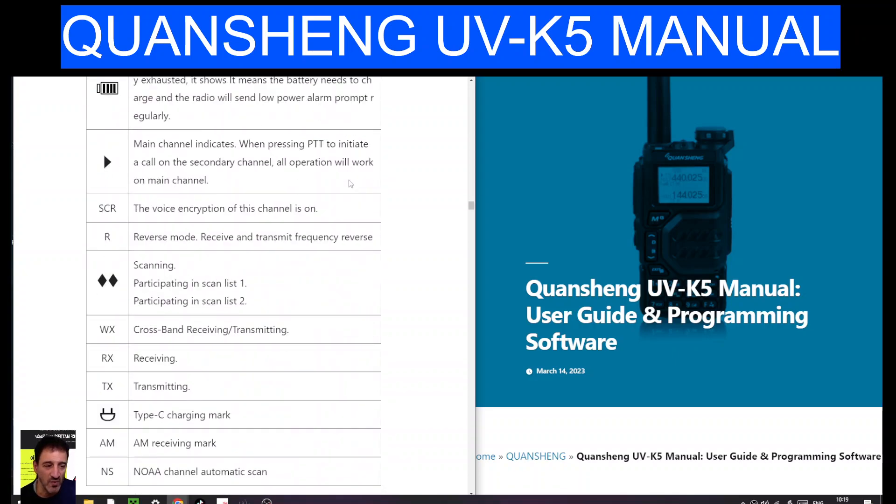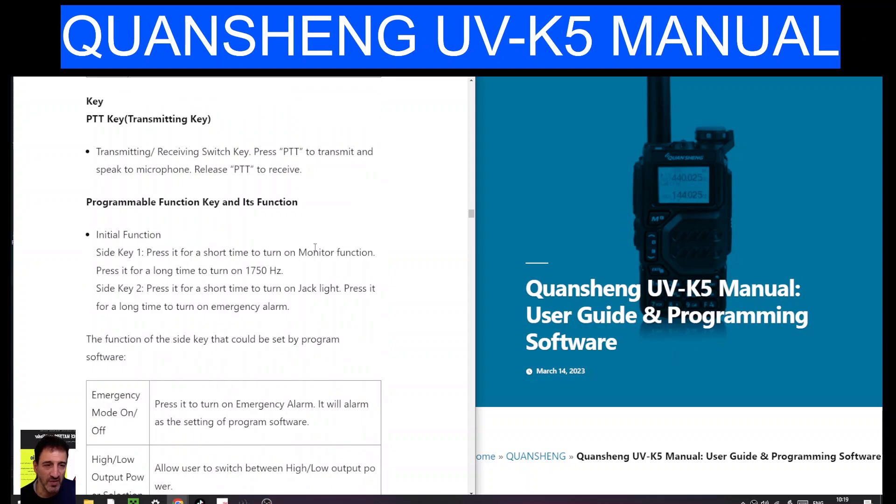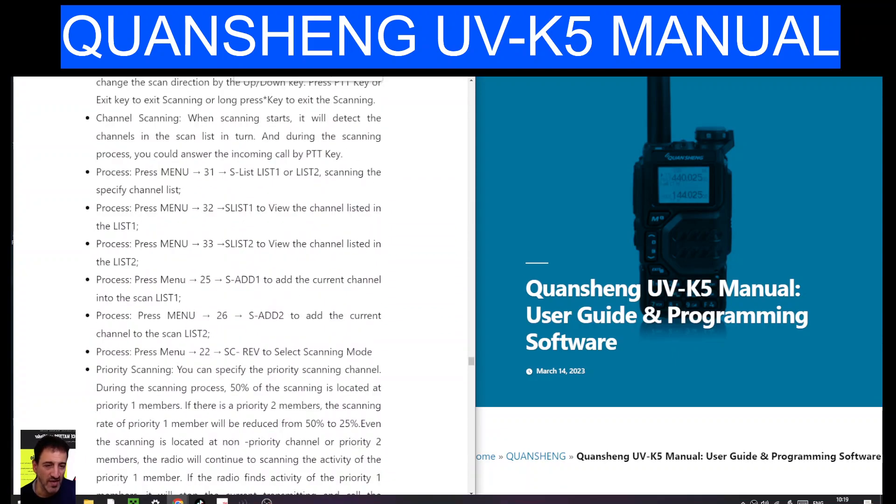It describes them as: scanning, participating in scan list 1, participating in scan list 2. So if you scroll down, the instructions say: go to menu 31 S-List, list 1 or list 2 for scanning the specified channel list. Menu 32 and 33 let you view the channels listed in list 1 and list 2 respectively.